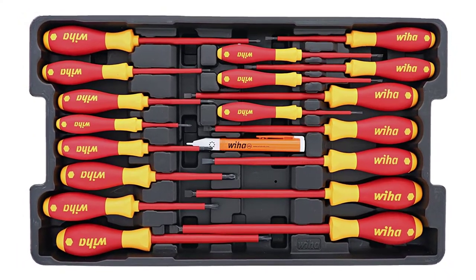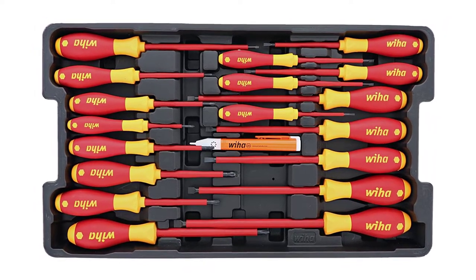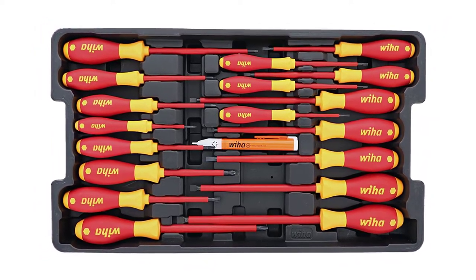Though the price is high and cheaper options are available, WIHA is a top manufacturer. If you regularly have to work on electrical systems, this is the set to get for your tool kit.